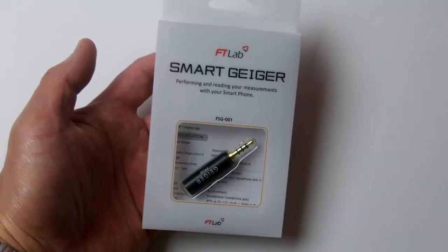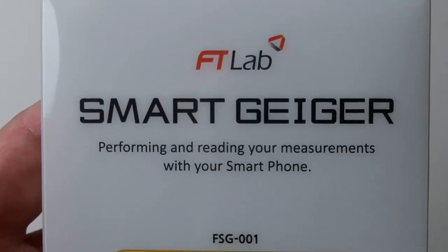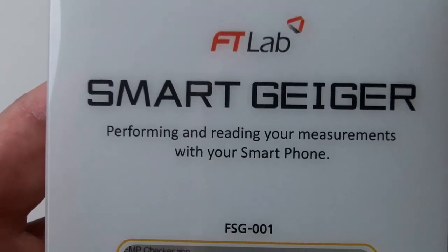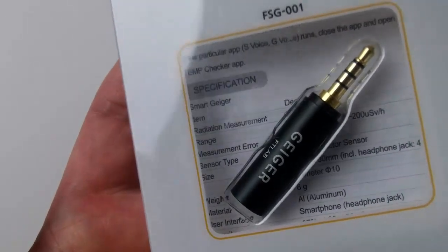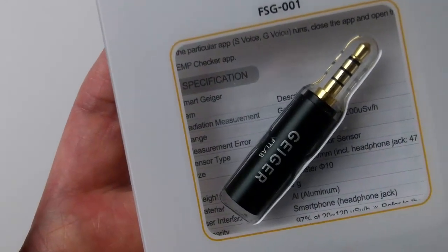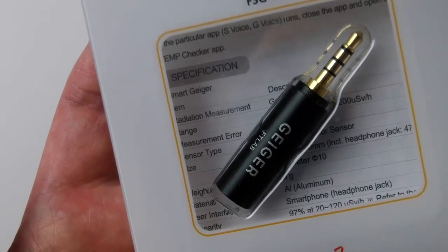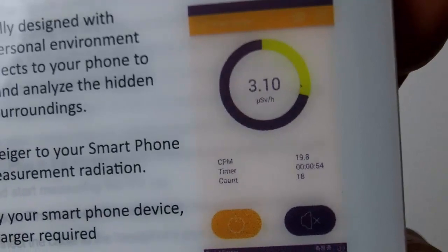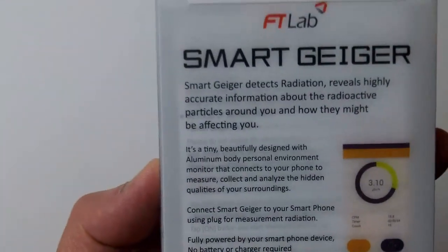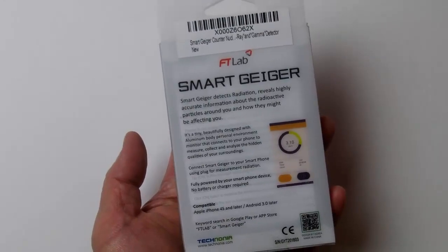This is the FTLAB Smart Geiger. This small device attaches to your smartphone and turns it into something like a Geiger counter. It plugs into your phone's audio output jack. Unlike an actual Geiger counter, the FTLAB Smart Geiger does not use an actual Geiger Mueller tube. I believe the Smart Geiger uses a silicon device called a pin diode, which is sensitive to gamma rays and x-rays, so it gives your smartphone the ability to detect ionizing radiation such as gamma and x-rays.